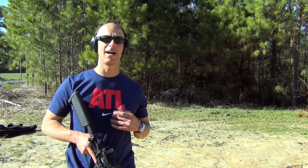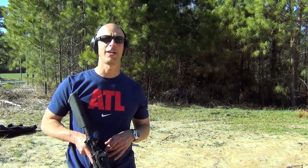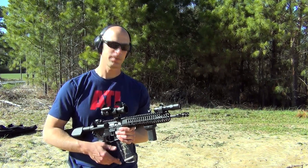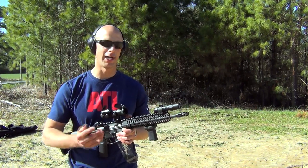Welcome back everyone. One question I get a lot from viewers is: how do you break in a rifle? Right here we have a brand new Spikes 11.5 inch barrel, and I'm just going to go over my break-in procedures for you guys.